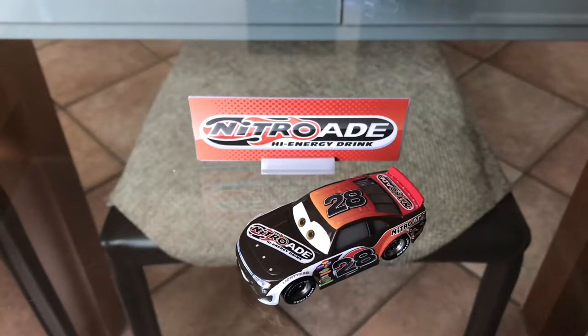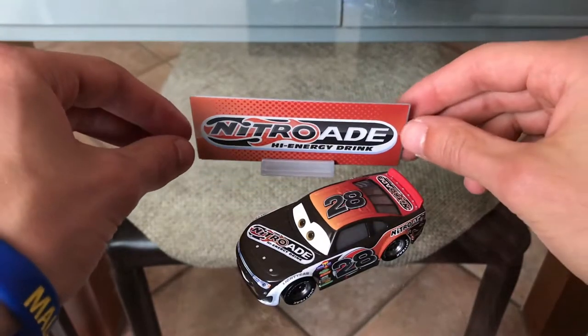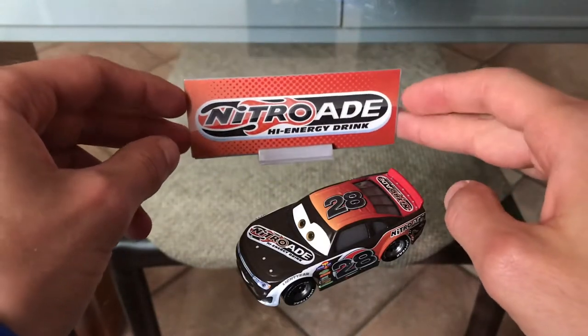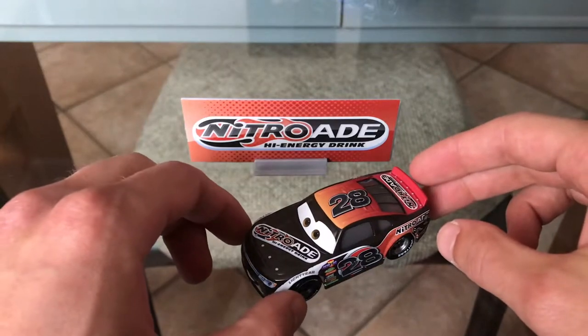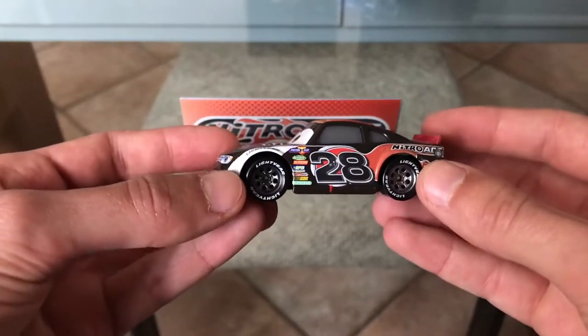Hey guys, this is Matt from The Vintage Collector. Thank you all for tuning in today. We are going to take a look at Phil Thangson — this is the Nitro Aid Racer with the bonus collector car. I found and bought this last week, and I also made a live video while going hunting; the link is of course in the description.